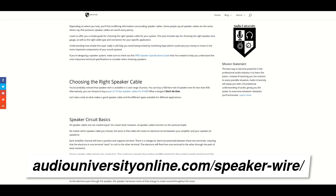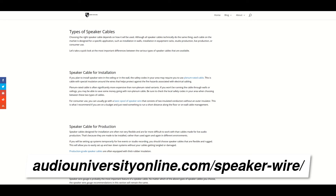If your run is beyond about 75 feet, it's worth considering 14 gauge or 12 gauge. I've created a speaker wire gauge chart that will help you determine which speaker wire you need based on the cable length and the impedance of the speakers you're using. You can find that chart at AudioUniversityOnline.com/speakerwire. I definitely recommend checking out that post if you're interested in going a bit deeper on this subject.